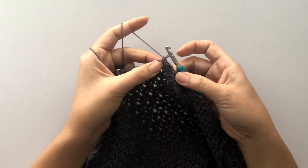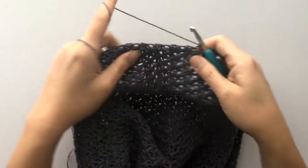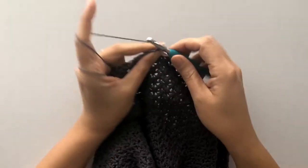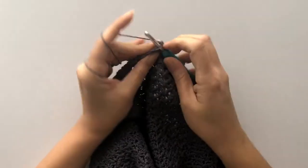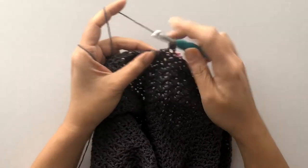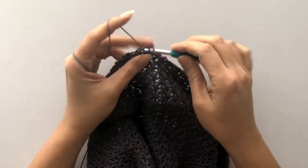Once you've reached the stitch marker, chain one and turn your work. Just like before, work the Suzette stitch all the way across. We'll repeat the Suzette stitch across until we have a total of 32 rows, or a total length of 10 and a half inches (27 centimeters). I'll meet you back here once we're there.